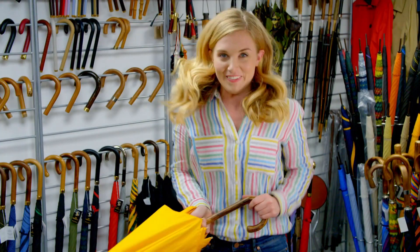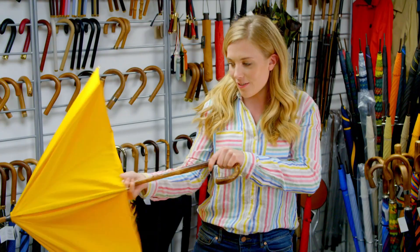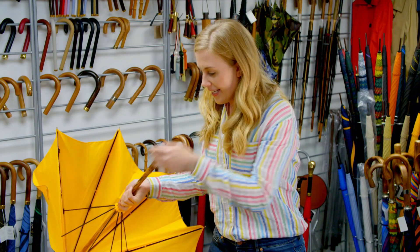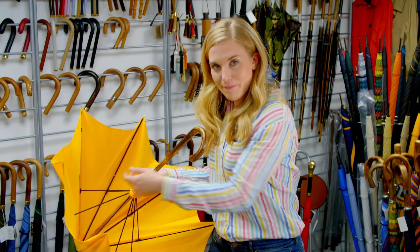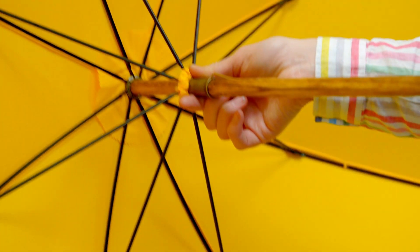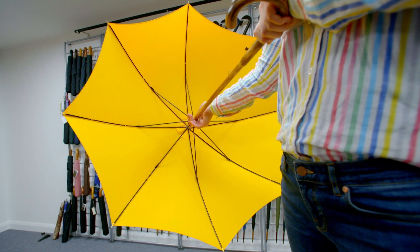But how do all the parts of the umbrella come together? This bit here is the part that you hold and it's called the handle. And then this long wooden stick is called the shaft. And then can you see these long spindly bits? Those are called the ribs. I think they look a little bit like spiders' legs. When you open the umbrella, the ribs stretch out and that's what gives the umbrella its shape.